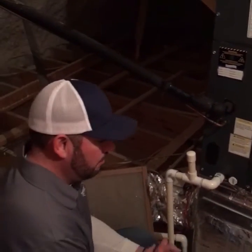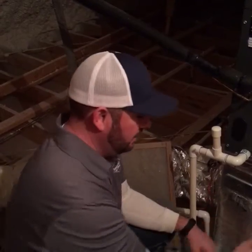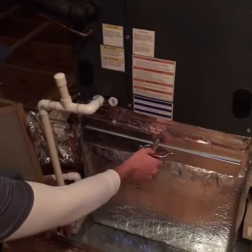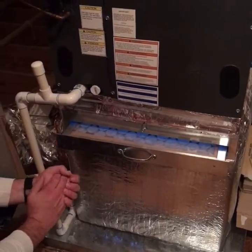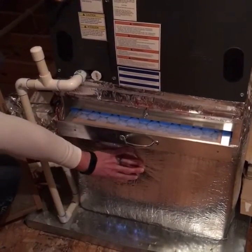This is just a simple filter application at the unit, which will mostly be in attics, a basement, or even a crawl space. You're going to find a door that maintains your filter should be anywhere around your return filter box, which is what this is down here.